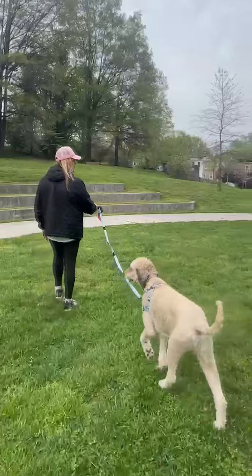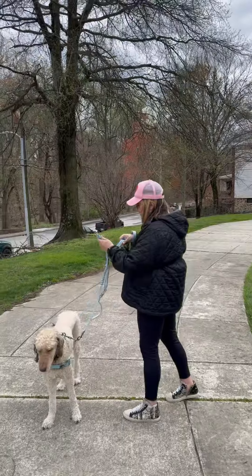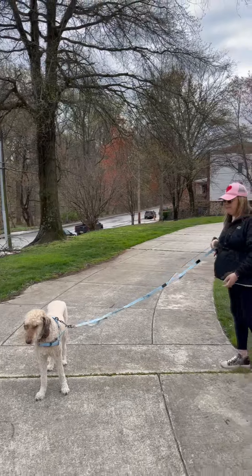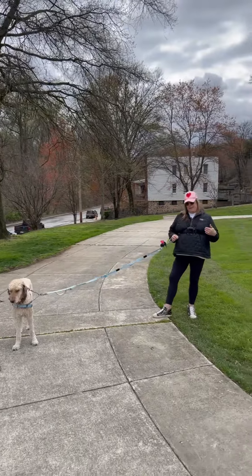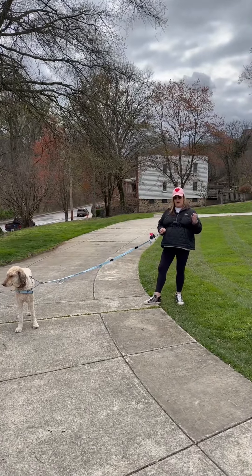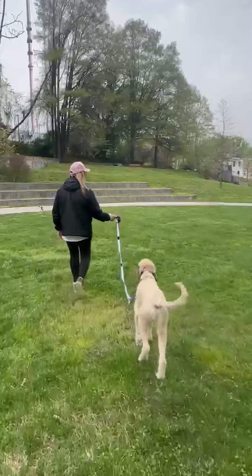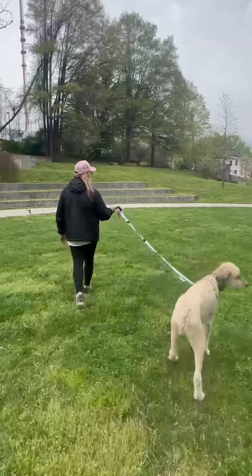I can extend this leash from four feet to seven feet by undoing the color code eclipse — voilà, we're at the seven-foot length. Notice how I never lost connectivity with my dog. You'll also notice that at the seven-foot length, the bungee is exposed for additional shock absorbency.